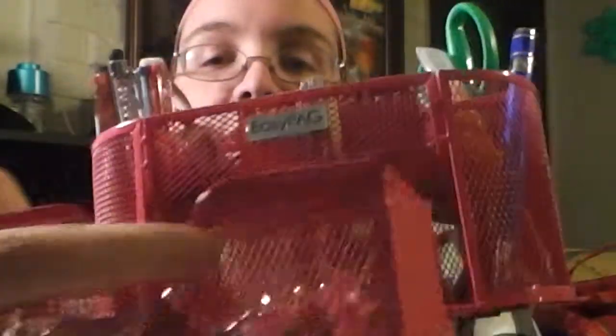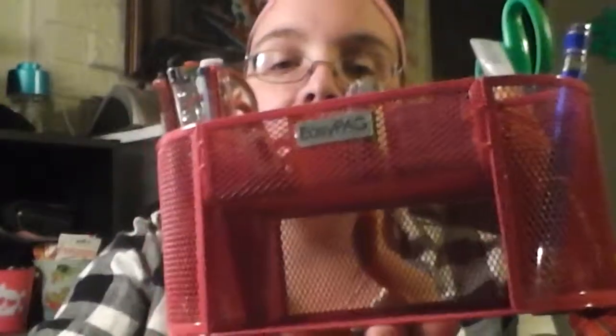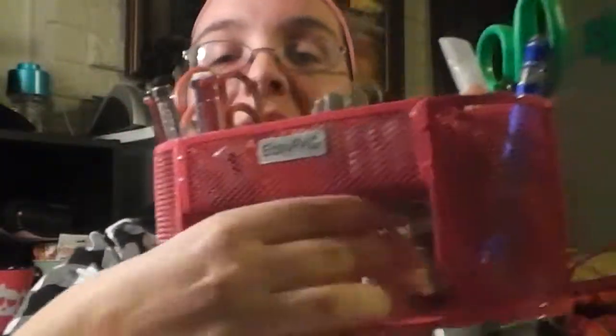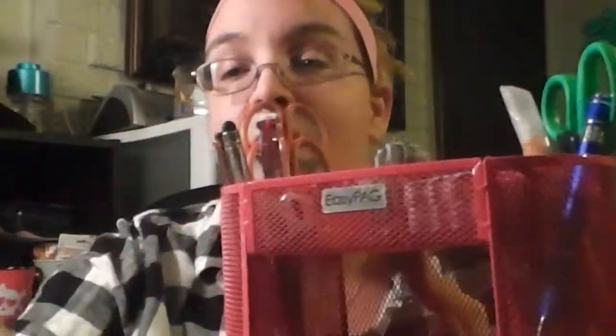I know I said before that this pulls out, but also because there is a back to this, you could pull this out and use it separately somewhere, and use this to house other things. So there are so many different ways that you can use this — it is so versatile and I absolutely love it.